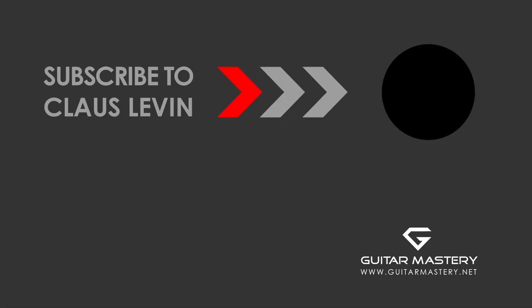Subscribe for more free videos. Do it now.